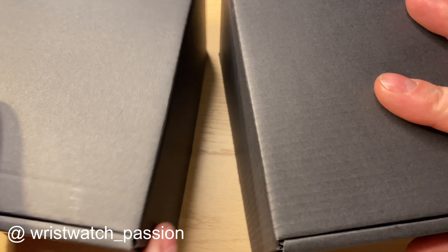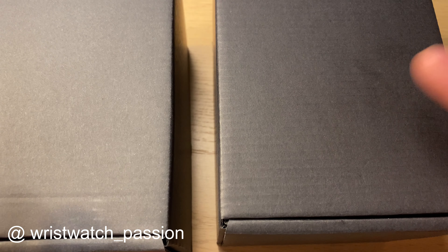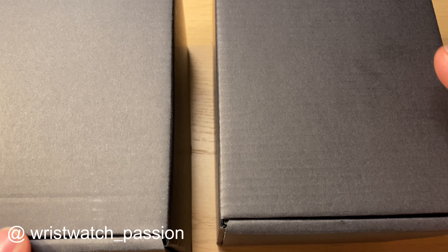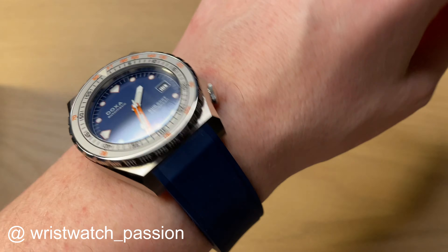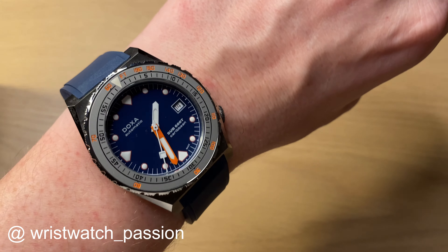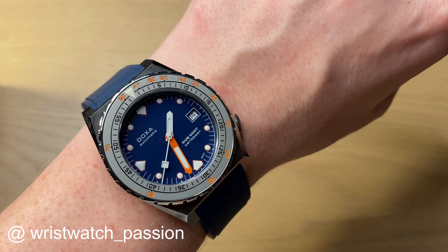Hello watch fans, it's Anders here on WatchOn channel. This video is a short unboxing and first impressions of two watches from Nevada Grenchen, a revived quite legendary Swiss watch brand. They contacted me and asked if I wanted to review the watches. They are going to get sent back — just full disclosure.